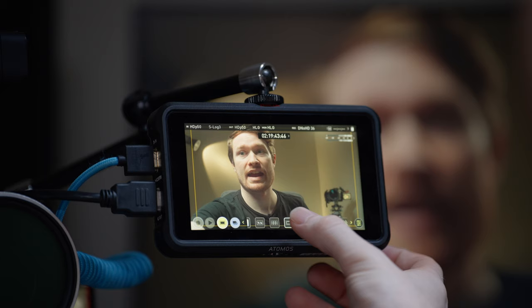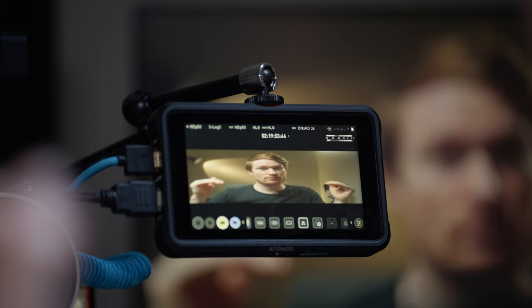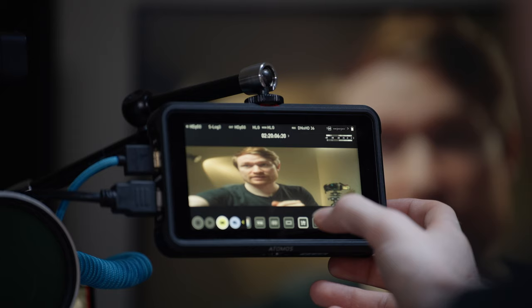Then you have anamorphic de-squeeze. This looks really weird when I click it, but if I had a two-times anamorphic lens, it would look normal — because it stretches the image out two times horizontally, which is the opposite of what an anamorphic lens does to the image.